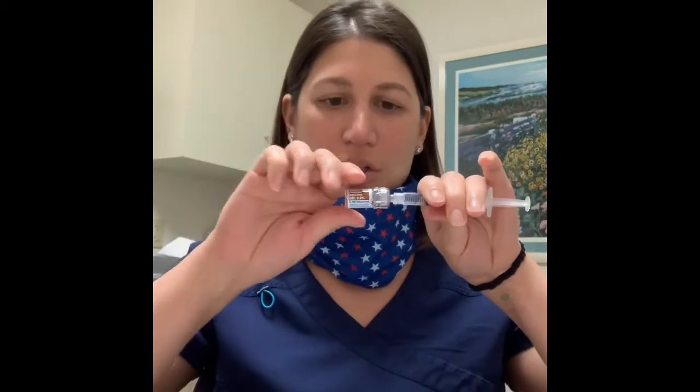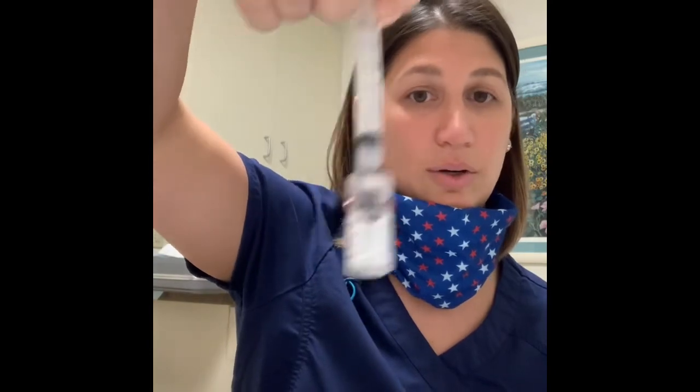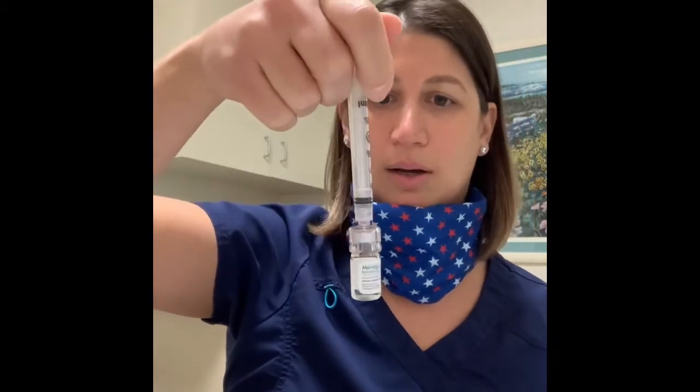Once you have your one cc of fluid, hold the syringe and pull the glass vial straight off, leaving the Q-cap on — the vial comes on and off very easily. Once you see fluid in the syringe, go to your Menopur vial, which says Menopur on it, has a peach cap, and has a chunk of powder in it. Take that cap off, push the Q-cap onto the vial, inject all of the fluid in, and swirl it gently. Do not shake it — give it nice little swirls, as if you're swirling coffee. Swirl it around and let it mix.